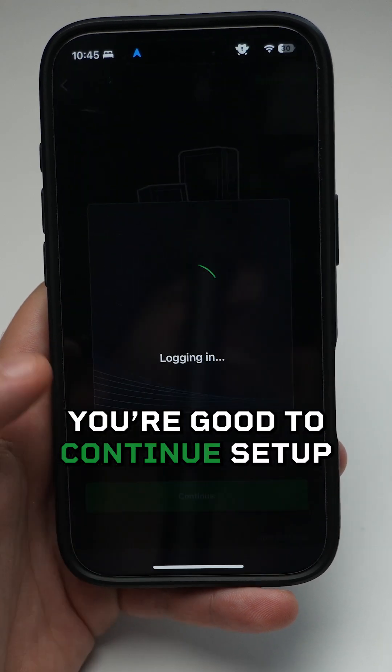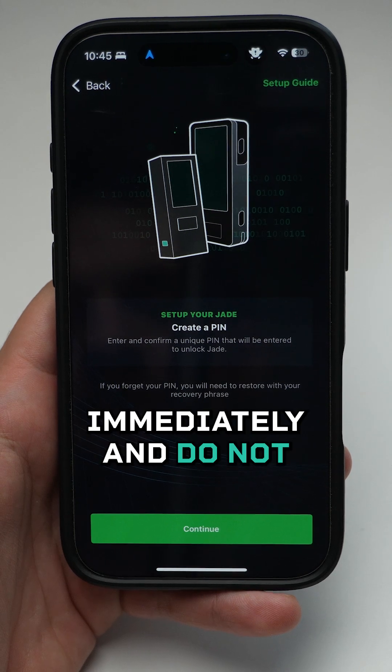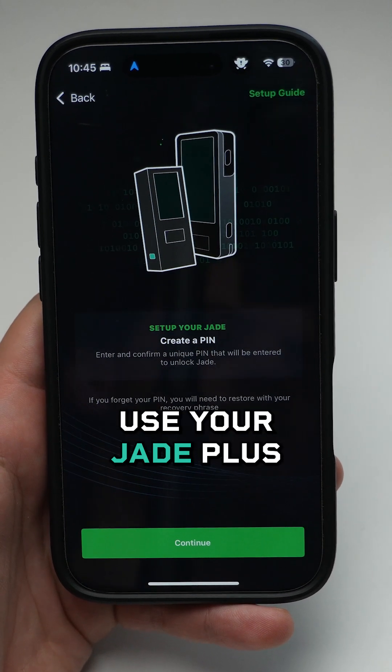If all of it checks out, you're good to continue setup. If you receive a warning that your device is not genuine, please contact Blockstream support immediately and do not use your Jade Plus.